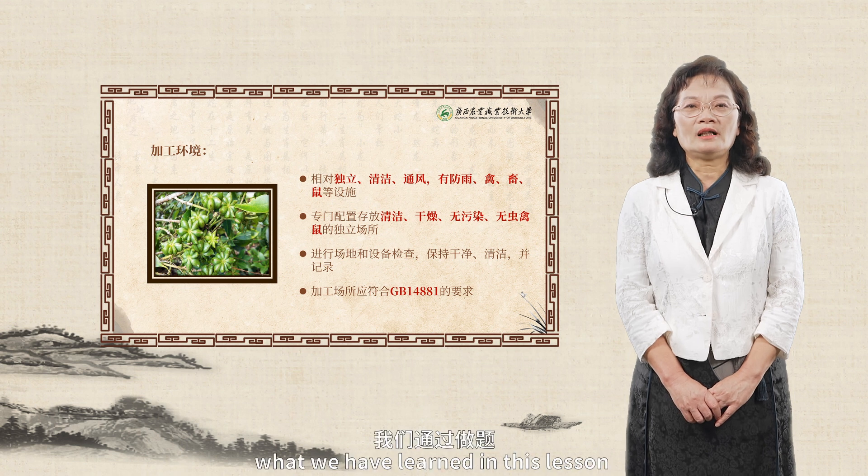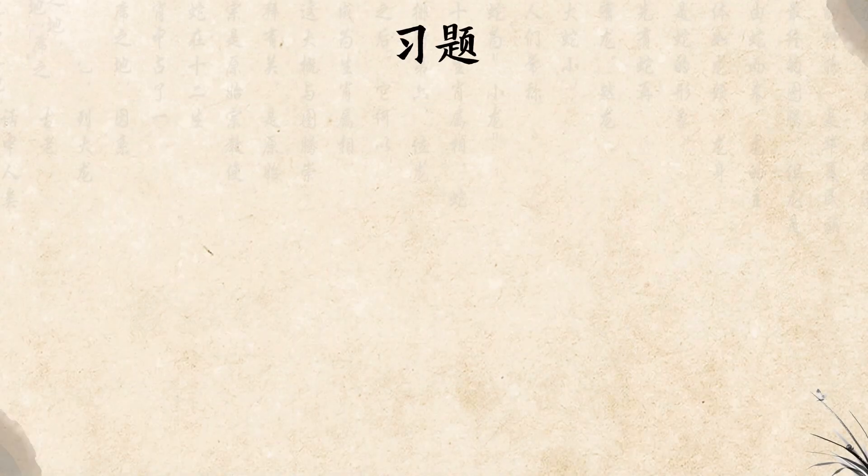Next, let's consolidate what we have learned in this lesson by doing some exercises.